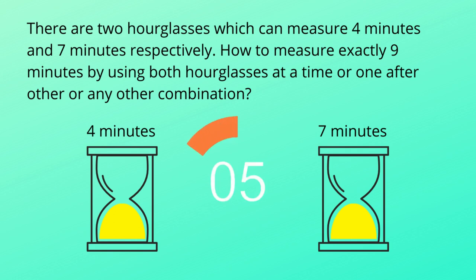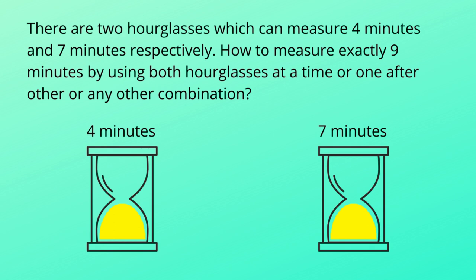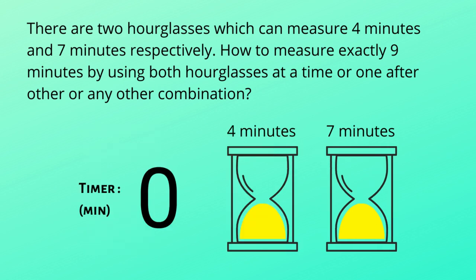Do you want to give it a try? Then please pause the video now. Okay, let's see how we can solve this problem. I will keep a timer to track the time. I will start both hourglasses at the same time, so let's start.